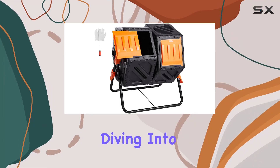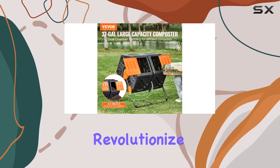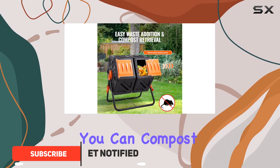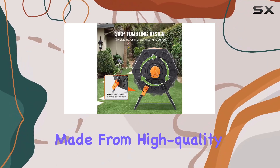Today we're diving into the VEVOR compost bin, a 37-gallon dual-chamber composting tumbler designed to revolutionize your gardening experience. With its dual chambers, you can compost continuously, maximizing efficiency and reducing composting time.